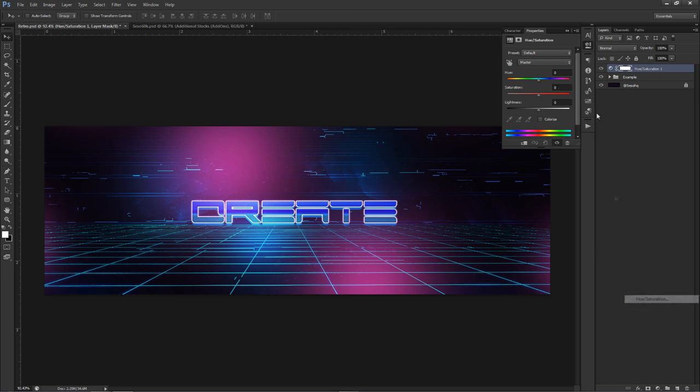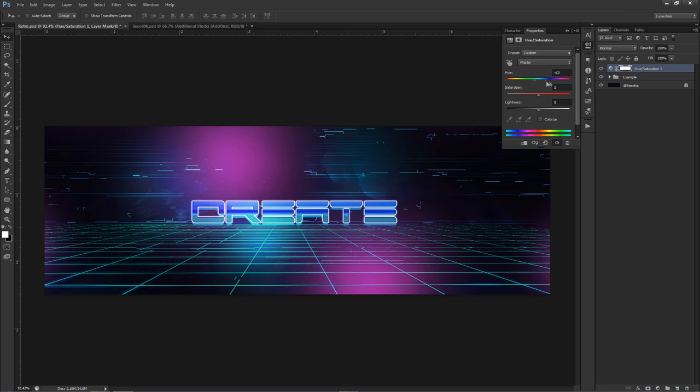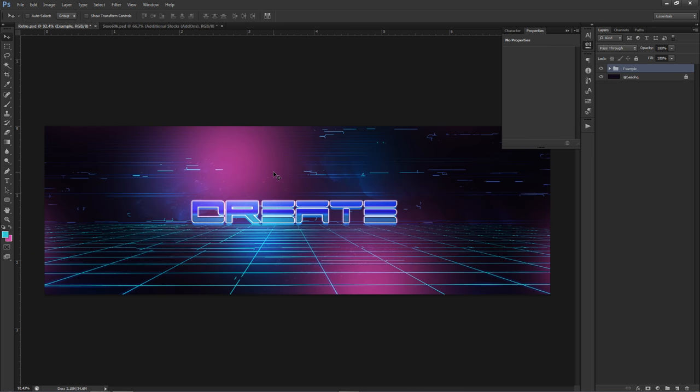I'm just going to really quickly see what other color schemes we can use. Green and blue looks pretty good if you do it right — like a nice darker blue. Even rotating through hue and saturation, it still looks pretty good. If you check the description down below, I'll most likely have a nice little retro pack for you guys, which includes these grid lines and maybe some mountains.